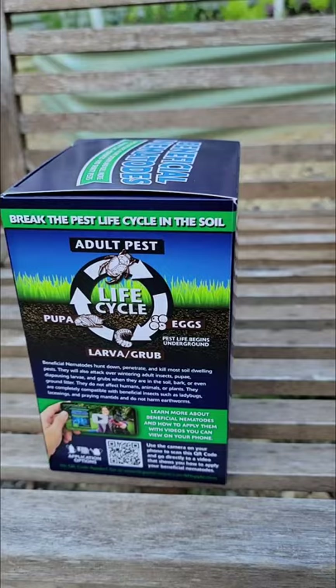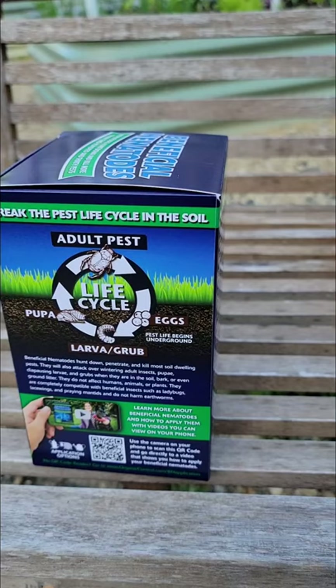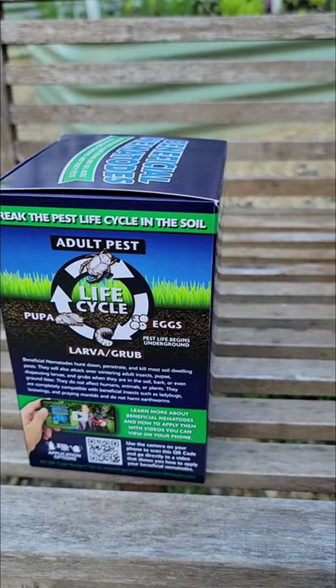They don't like drought. You can do a Google search and find a bunch of this information. They don't want drought, but they also don't want soil temperatures above 95 degrees Fahrenheit — something to be aware of depending on where you are.